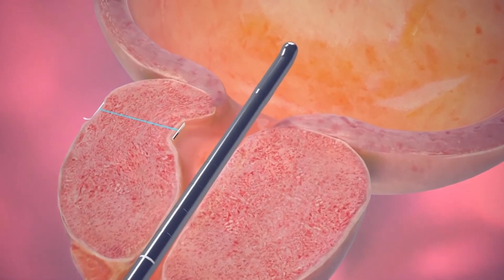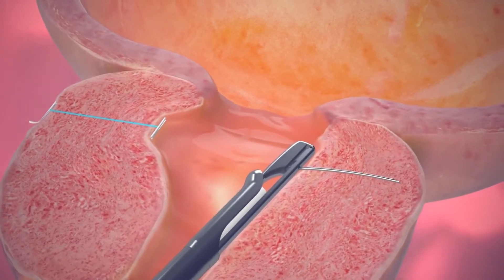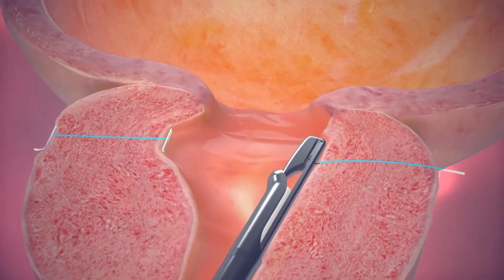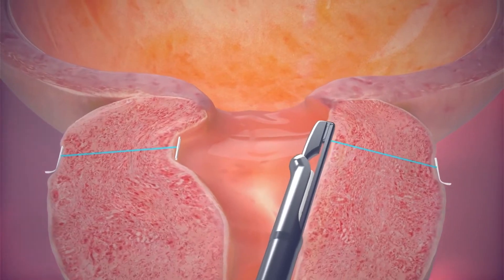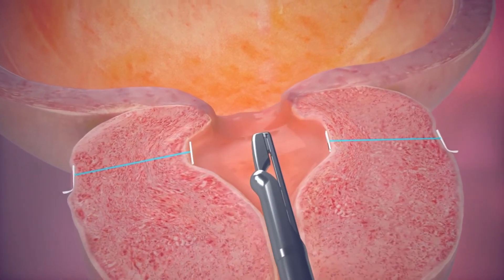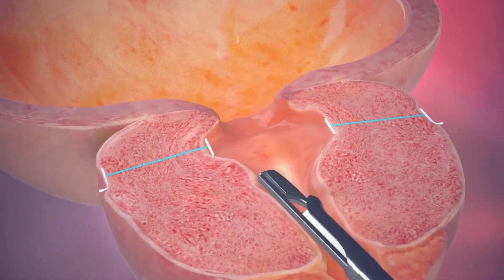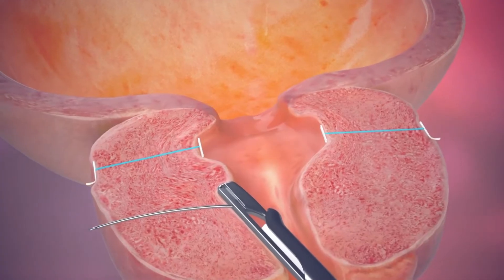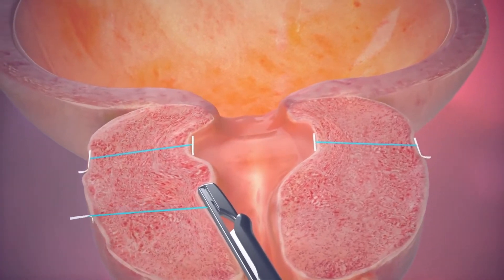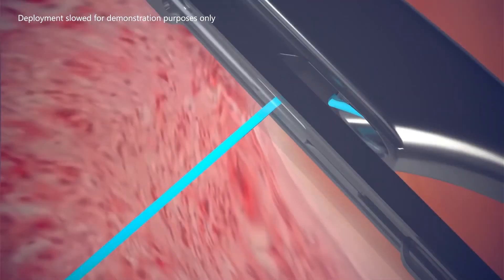Depending on the prostate size and amount of blockage, several more implants may be placed in the same way. Typically, 4 to 6 implants are placed into the prostate. The physician will determine the number of implants needed to obtain an open channel. The outer capsule of the prostate is firm and provides a solid anchor, allowing the implants to lift and hold the enlarged prostate tissue out of the way so it no longer blocks the urethra.